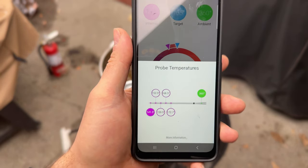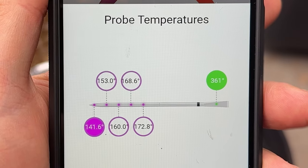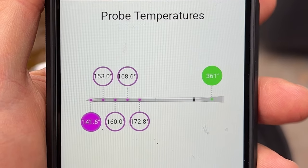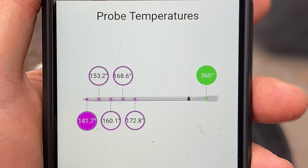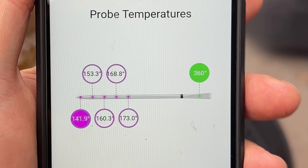For example, you can look at the app and the sensor on the tip of the probe is showing you the temperature at the center of the meat, and all of the other sensors are showing you the gradient temperatures from the center all the way to the exterior. This can give you a better picture of how your meat is cooking, and you can anticipate when the center is going to be fully cooked based on that data.